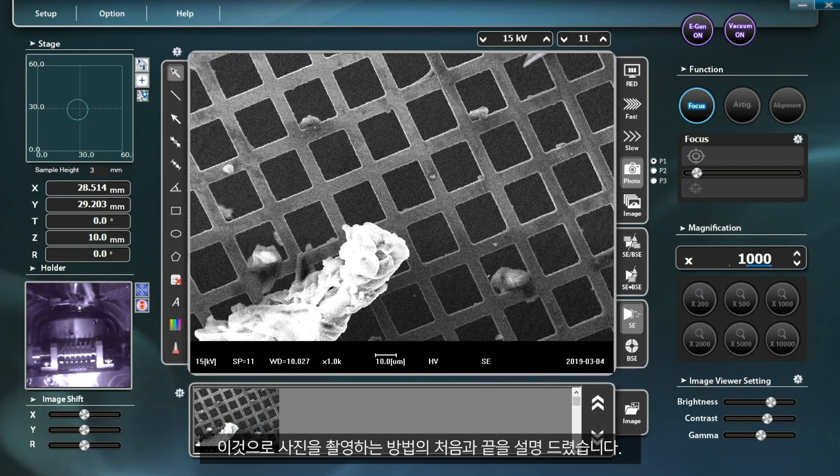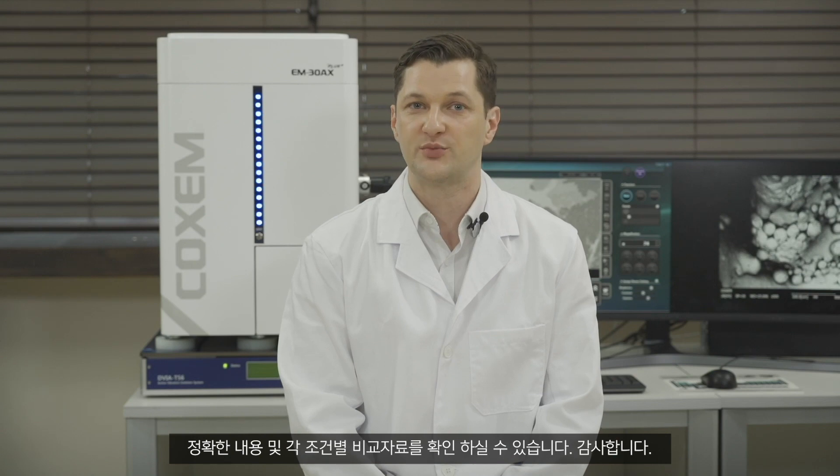The entire process of taking pictures has now been explained from the beginning to the end. For more details that have not been explained in full in this video, please refer to the operating manual, which provides more detailed explanations and data comparison by conditions. Thank you.